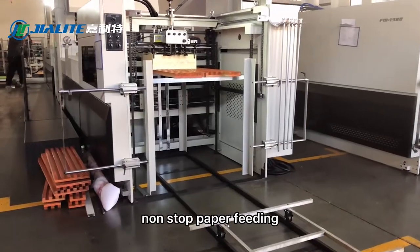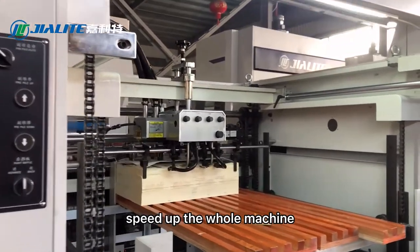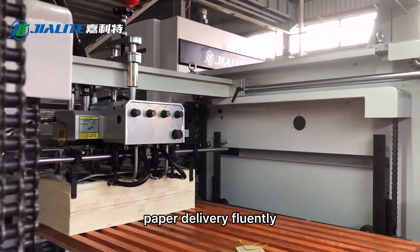Non-stop paper feeding allows the whole machine to speed up. Paper delivery runs smoothly throughout the process.